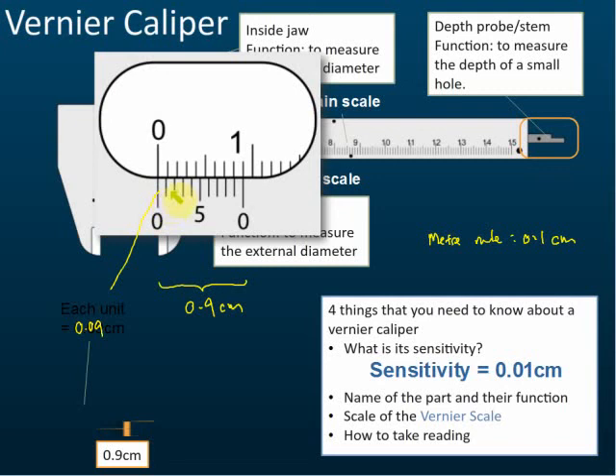You need to know this because in an exam they may ask you what the sensitivity is, or what the length of one unit on the vernier scale is. The answer is 0.09 cm per unit on the vernier scale.